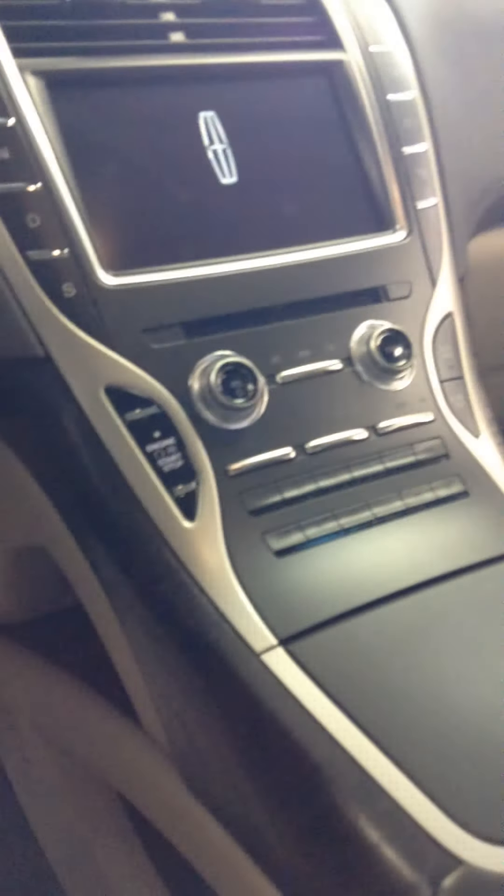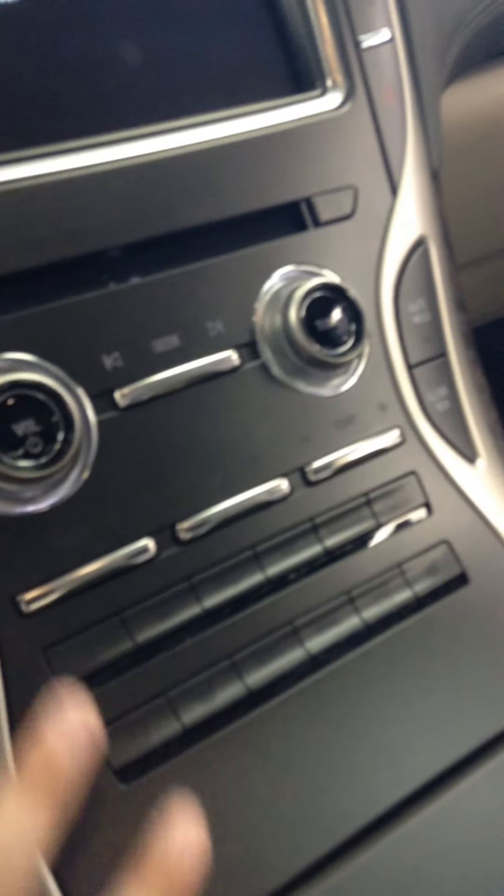This is basically the same as the Lincoln MKX. Push button start — put your foot on the brake and hit the button to start. Your controls for the volume, climate, and MyLincoln Touch. Your push button shifter, cup holders, cruise control, and controls for the panels. Screens up there, more controls for MyLincoln Touch, and Bluetooth.